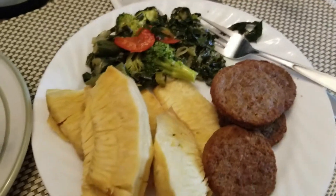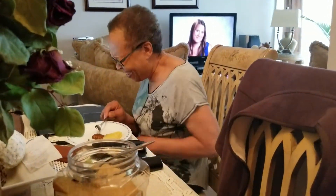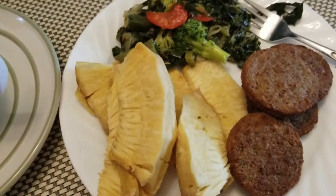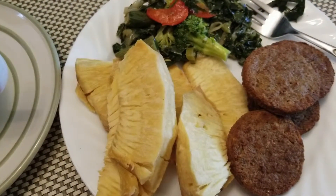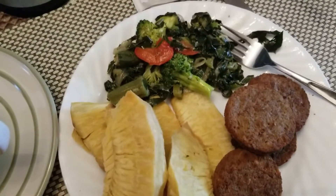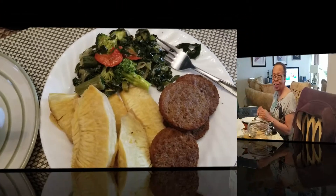Eat healthy, live free — this lady here had something to do with it. You can eat healthy, everybody. Just giving you a shot of a nice lunch.